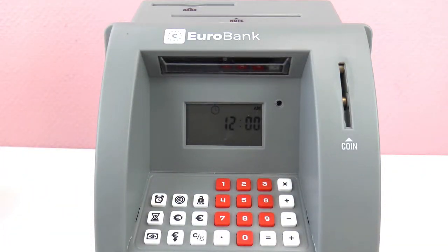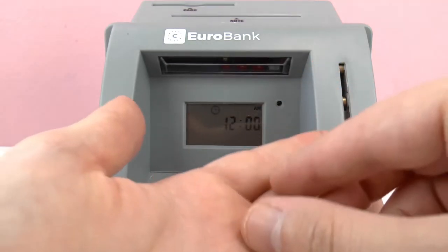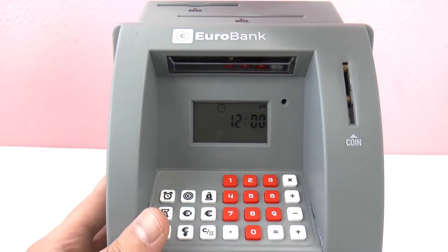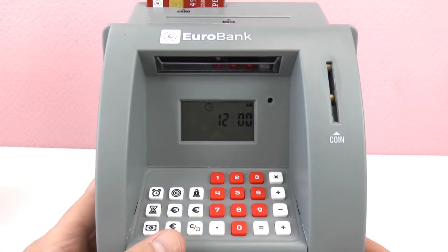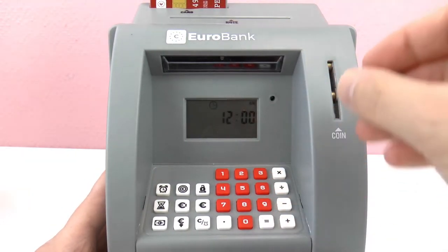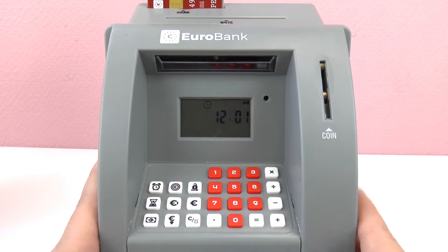I just read through the instruction booklet. You can do a lot in here. You can enter a savings goal, and you can enter how many days you want to reach your savings goal. I've got a couple of Euro coins here - this is Euro bank, after all. I've got a two-cent piece and a one-cent piece. I'm gonna put my card in the reader, and there was a little sound - it registered it.